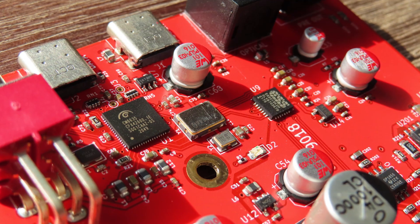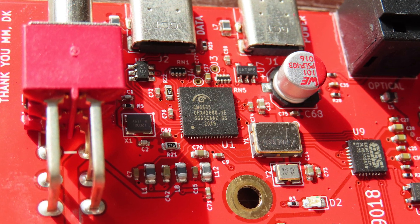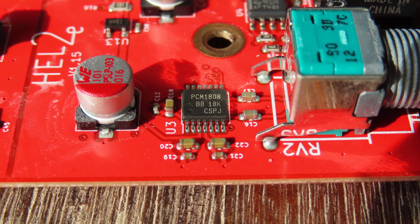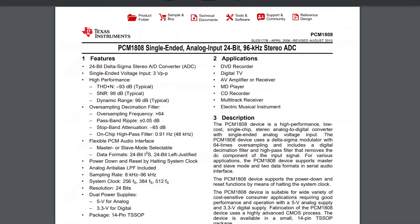The CM6635 is an audio controller made by C-Media that regulates the different audio pathways to and from USB. The CM6635 is used in a lot of devices because of its flexibility — it isn't bad, but it isn't the best either. The ADC uses the PCM1808, which is a single-ended analog input, 24-bit, 96 kHz analog-to-digital converter. In my opinion, it's the perfect ADC for this job — no fiddling with 16-bit or 48 kHz, it's just double those numbers.